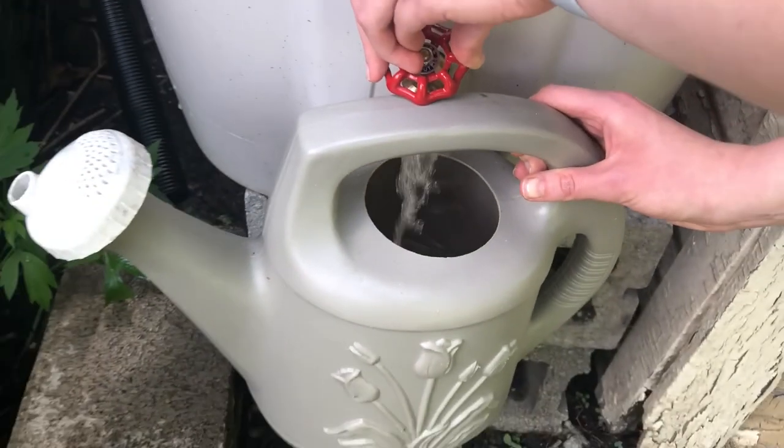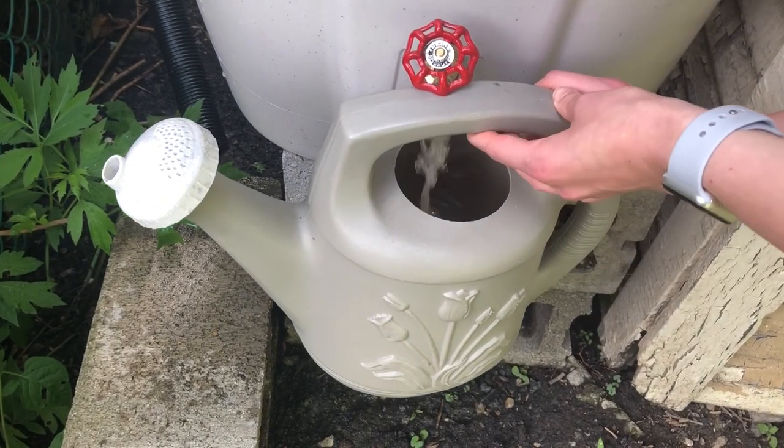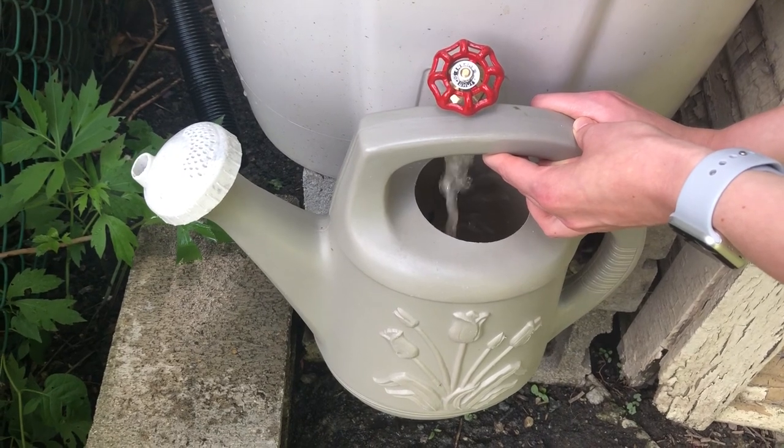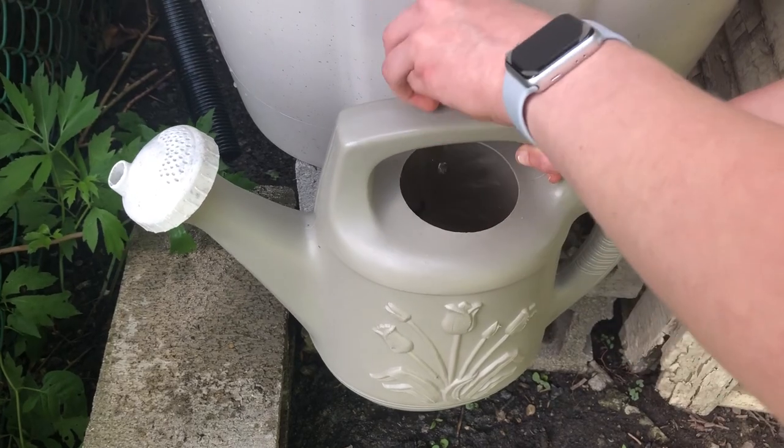If you're interested in setting up your own rain barrel, check out the link in the description — we've got helpful resources, all the materials, and tools used in this video. Feel free to subscribe for more videos. Thanks so much for watching, bye!